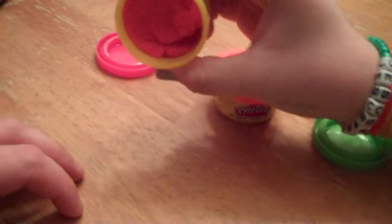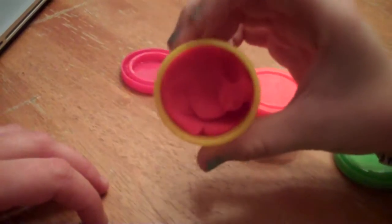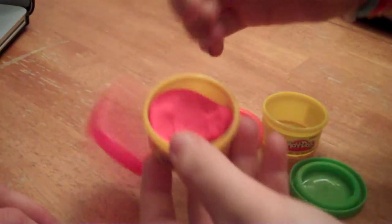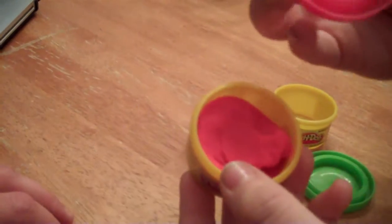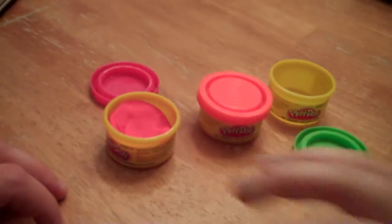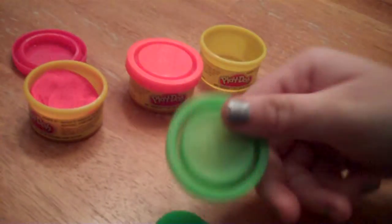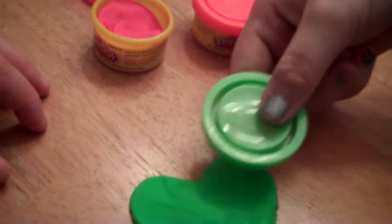Here is a container with Play-Doh in it, and here's a lid for it. The color of the lid looks like the color of the actual Play-Doh. And then I was playing with it — I made a heart. And it does look like the color.